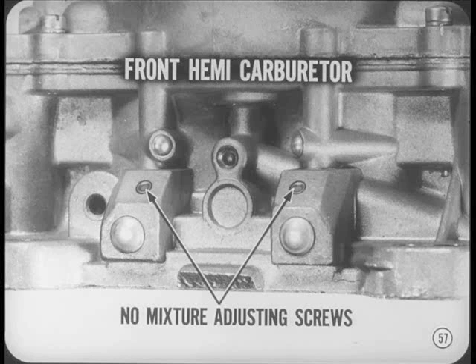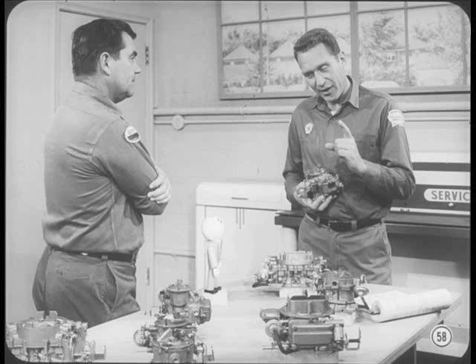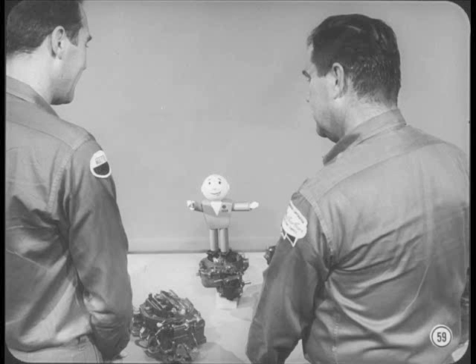How about a review of idle adjustment procedures? First, the total amount of adjustment is limited no matter which idle adjustment arrangement is used. This means you'll have to make sure that all other engine, ignition, and carburetor adjustments are correct, or you may not be able to get a good idle within mixture adjustment limits. Don't expect idle mixture adjustment to make up for poor compression or sloppy settings elsewhere. And whatever you do, don't try to force a limited travel mixture screw beyond its stop — the screw will shear off and you'll have a useless throttle body on your hands.